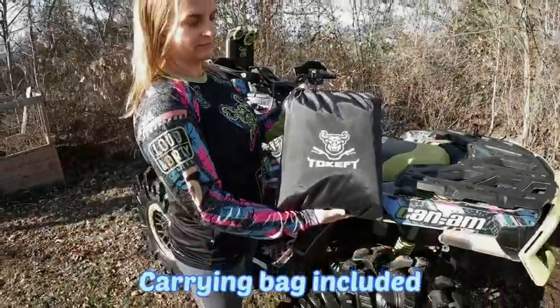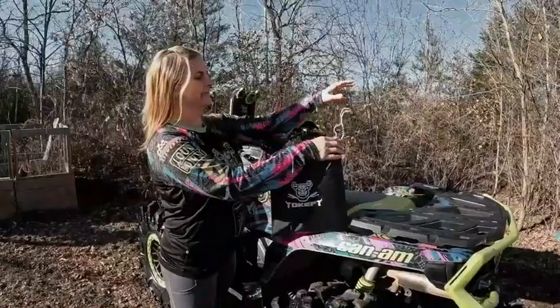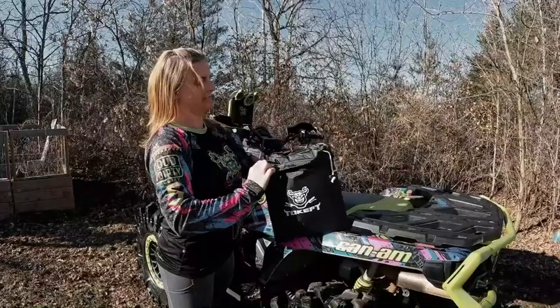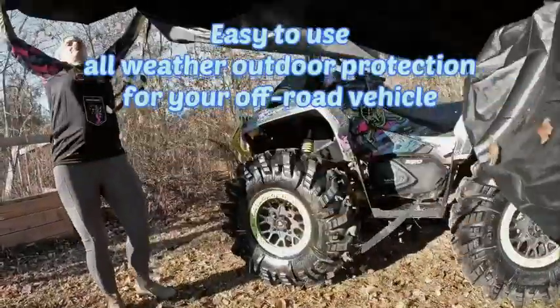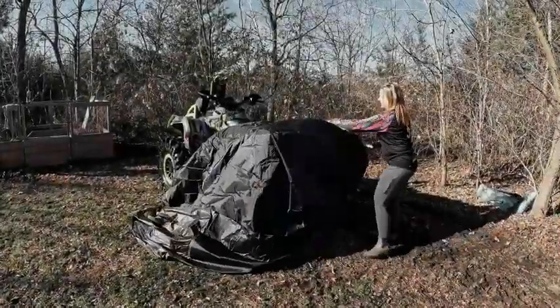Waterproof ATV cover, made with durable poly material. Breathable fabric allows moisture to escape. Great full-size cover that fits perfectly — large enough to fit over most models of small to extra-large ATVs.